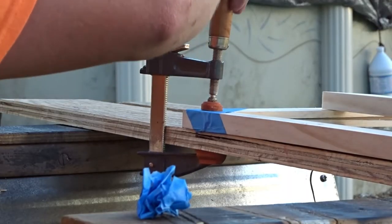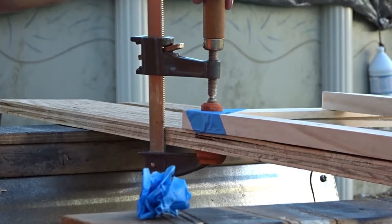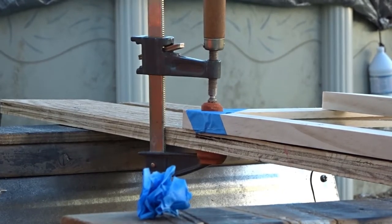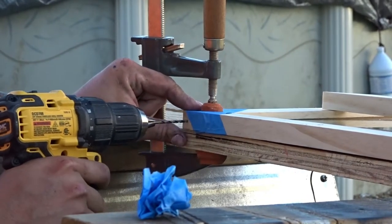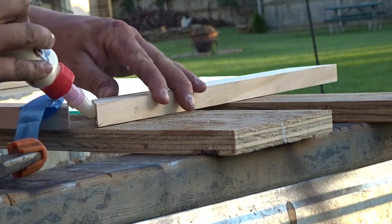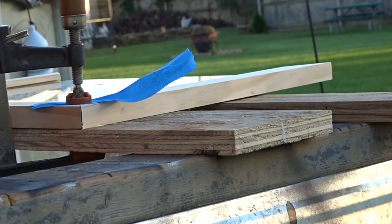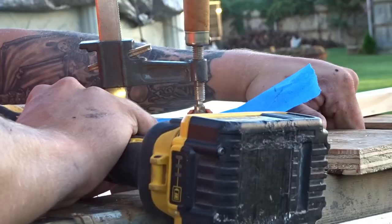Now I'm going to stain the rest of the pieces we cut and assemble the doors. First I clamped down the corners of the door and pre-drilled where I wanted the screws to go. Once everything was pre-drilled, I removed the clamps, added wood glue into the corners, clamped them back down, and screwed them together using inch-and-a-half trim head screws.